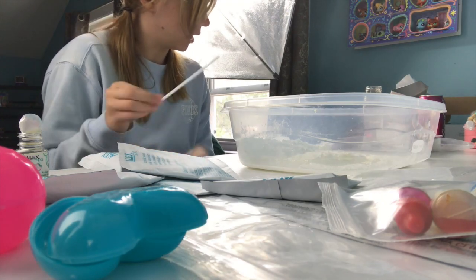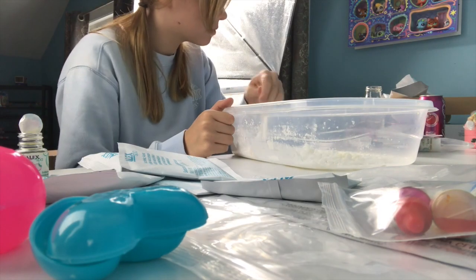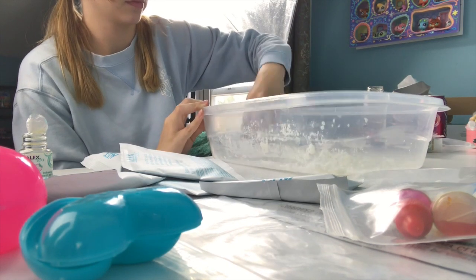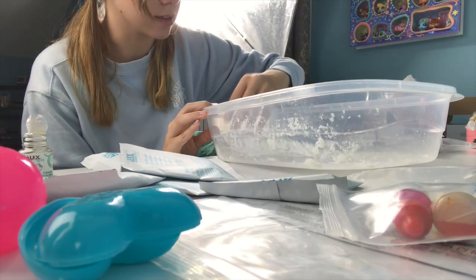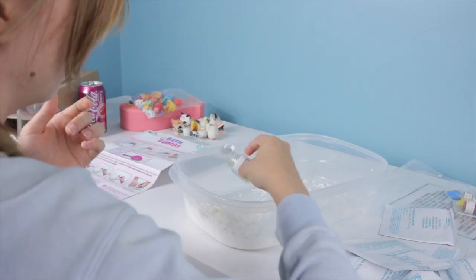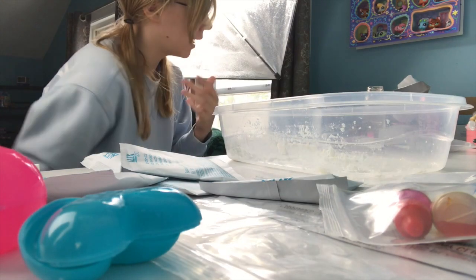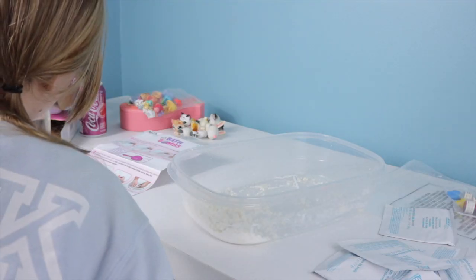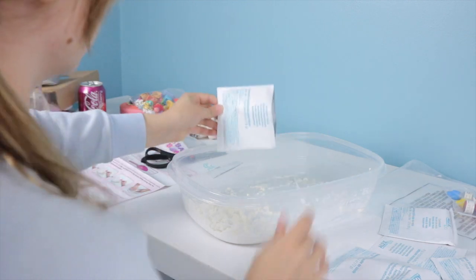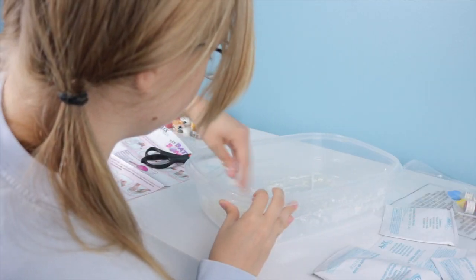Now I'm supposed to mix all this together — this is gonna be a disaster. I'm gonna mix it with my hands, I really don't want to. This is as good as it's probably ever gonna get. It says mix gently with no big clumps. I know it says it's a spa but this is not relaxing at all. It's so clumpy. It's gonna suck regardless because I wanted it to smell good and it doesn't smell at all.